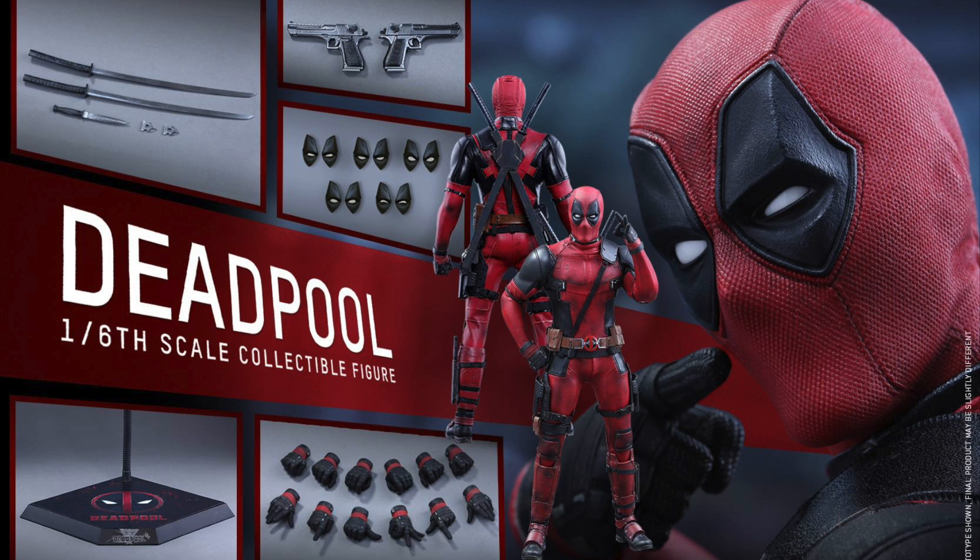Are you excited for the Hot Toys Deadpool? Are you gonna pick it up? Let me know in the comments below. For the full pictures and more information, go to Sideshow Collectibles — link is in the description. For more, check out my website SeanXLong.com as well as Houston.net.